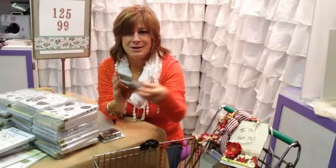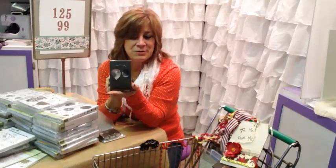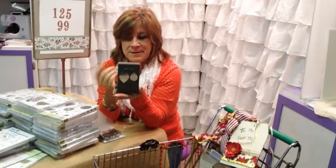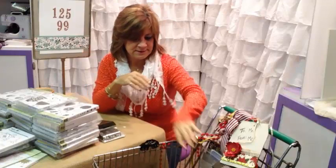Still digging through — look at all this good stuff! There are the two balloons that go with the balloon set I just showed you. You can use them without the stamps; they make great balloons just on their own without having a stamped image.